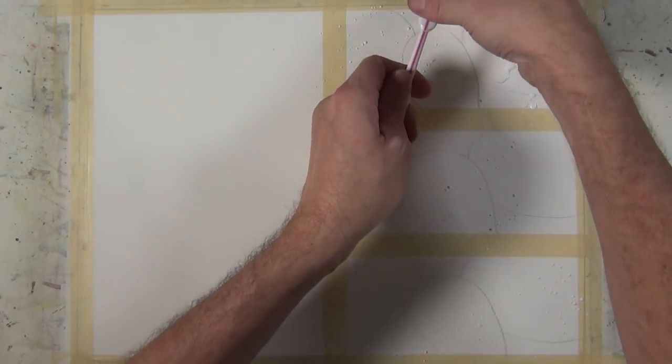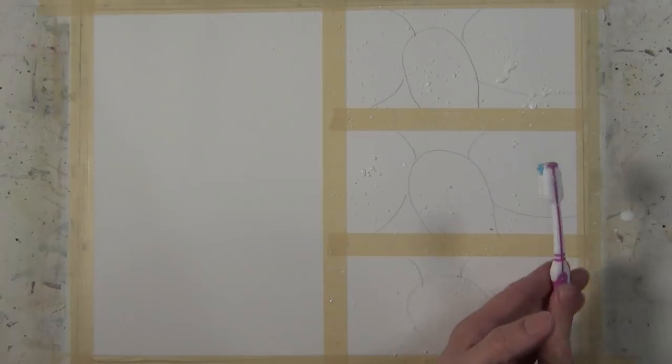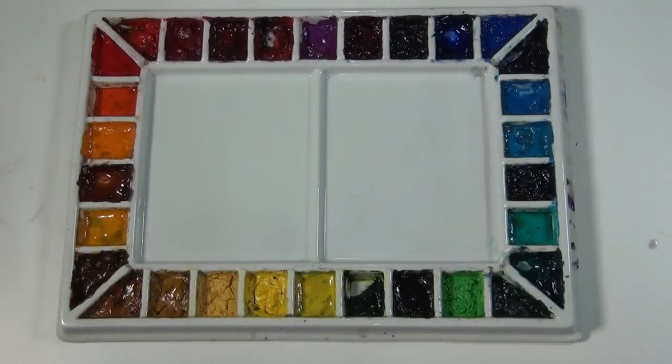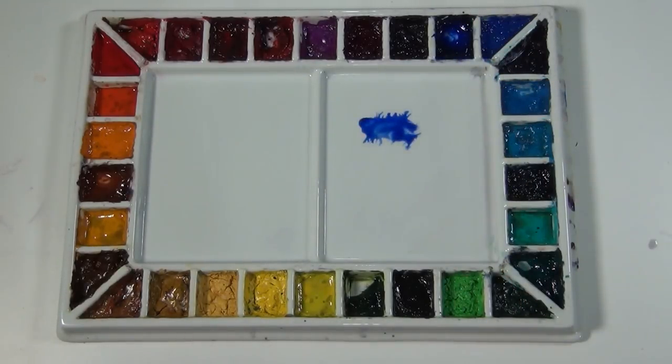One thing I'll say about masking fluid: it's kind of messy, especially when it's wet. It's hard to clean up. If you get it on a hard surface, just let it dry and then you can rub it right up. If it gets in cloth it's a little bit more difficult. Let the masking fluid you apply dry completely, and then we'll start working on mixing neutral grays.